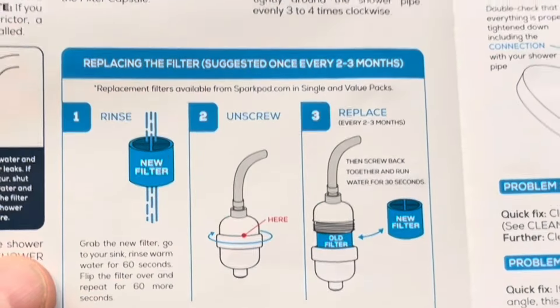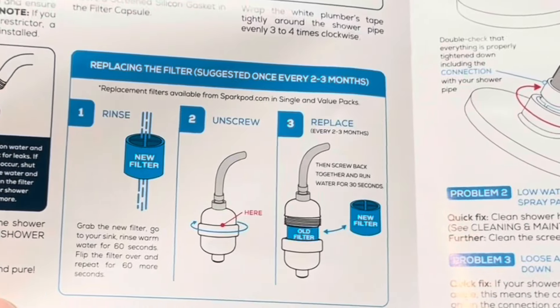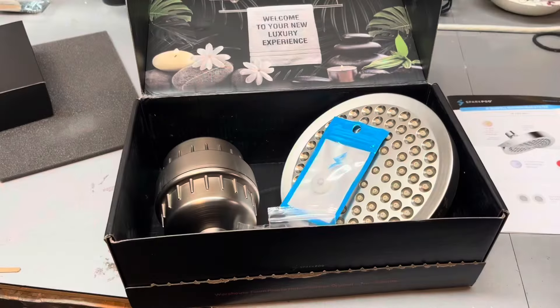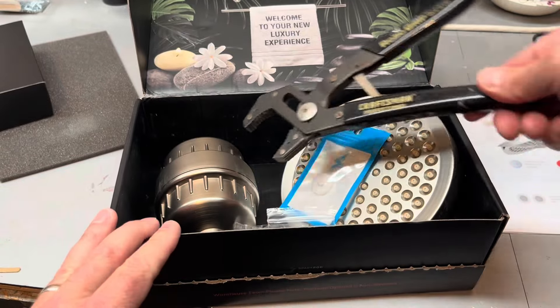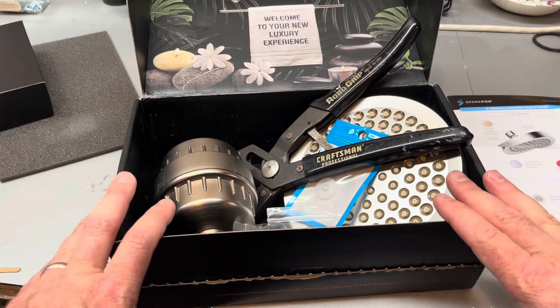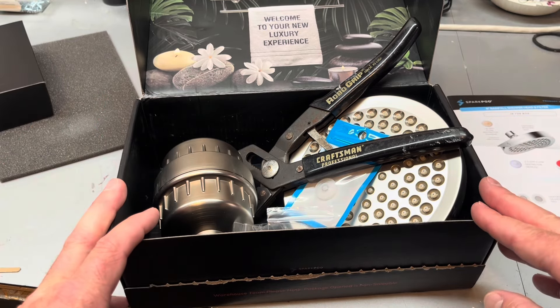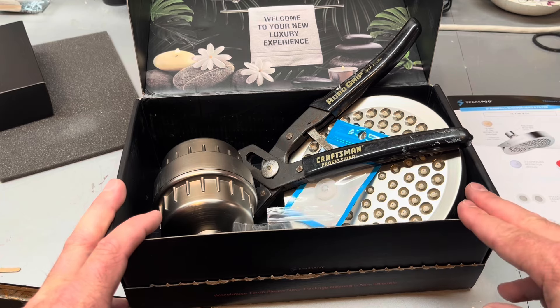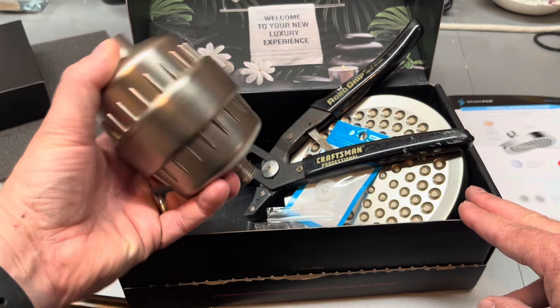This does have a replaceable filter, and how often you need to change that will really depend on your water. I'm just going to use a wrench in case I need it to get the old fixture off, but to install this shower head and filter I'm just going to put everything hand tight. I'll put a link to this in the description and some more information on what is all inside this filter cartridge.